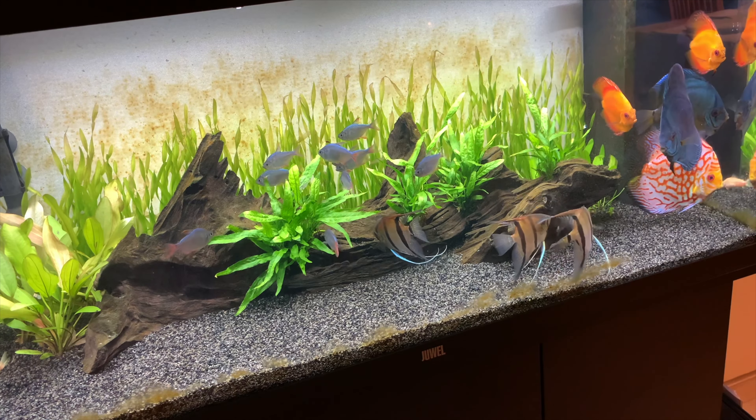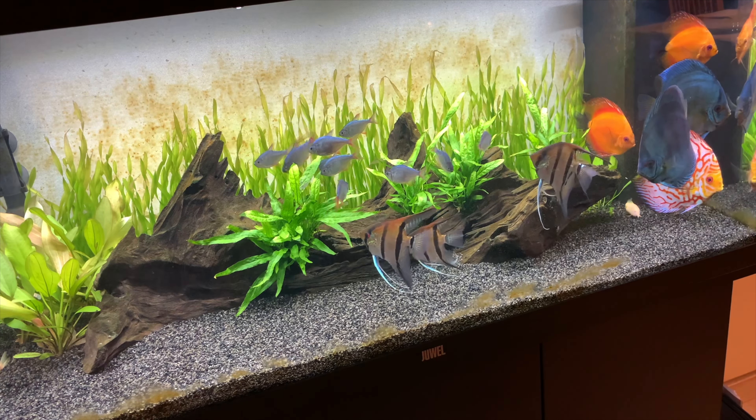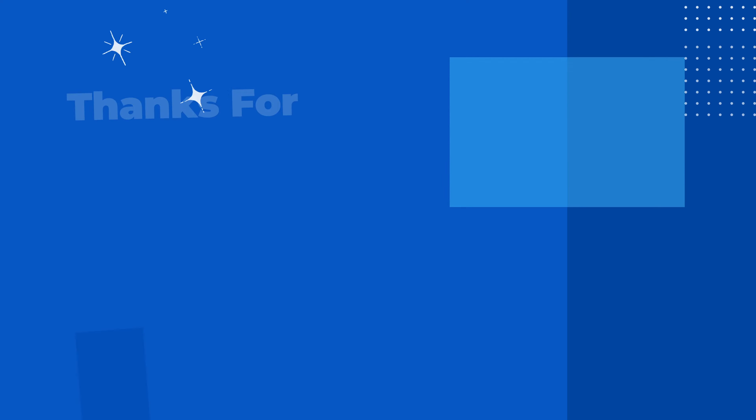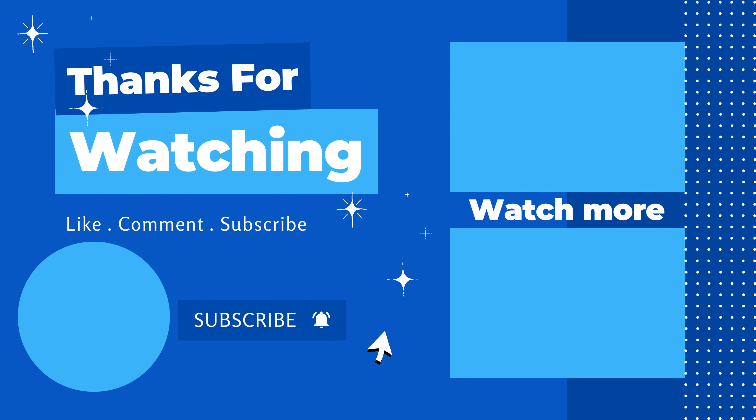Anyway, until then, I hope you guys enjoyed this — well, kind of sad video. If you did, don't forget to like and subscribe. I'll see you guys next time. Bye-bye.